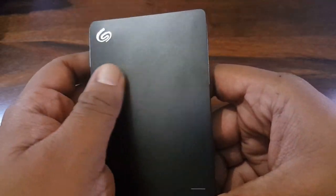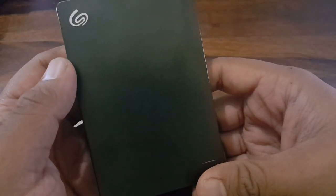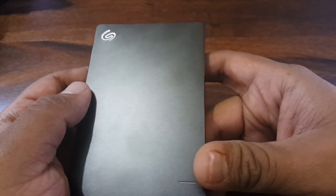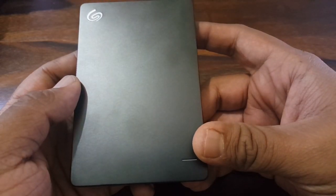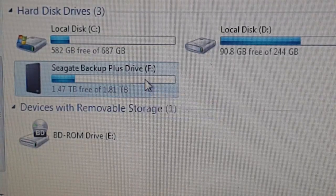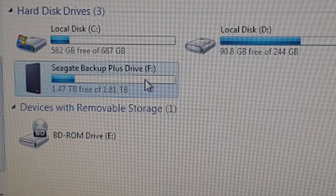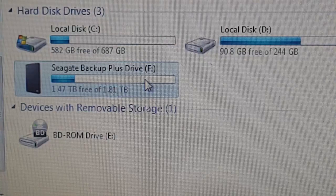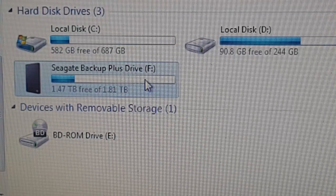This feels really nice and looks really good, so full marks to Seagate on the build and aesthetics. I have copied a file of size 29.5 GB and I'm going to now paste it into the Seagate drive to check the performance of the transfer rate.